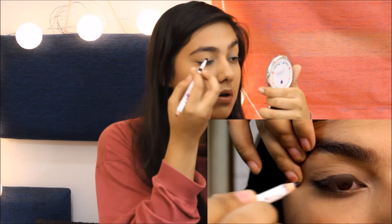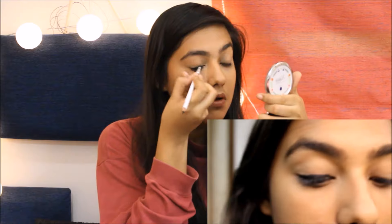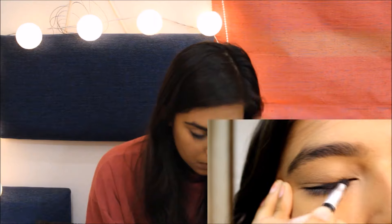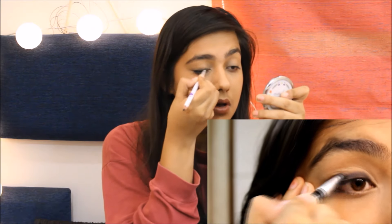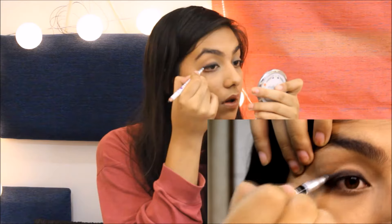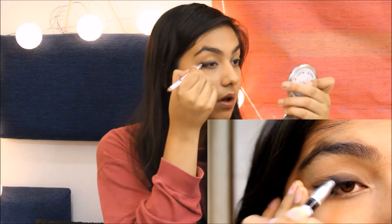After you've done tight lining, go ahead and make a line on your upper lash line. Just go ahead and make a very thick line of kajal on your upper lash line. This does not need to be precise — it just needs to be thick — because we're going to go ahead and smudge it up anyway. After you're done making the line, take your smudger and start smoking it up. Make sure the kajal you're using is super blendable and very pigmented.